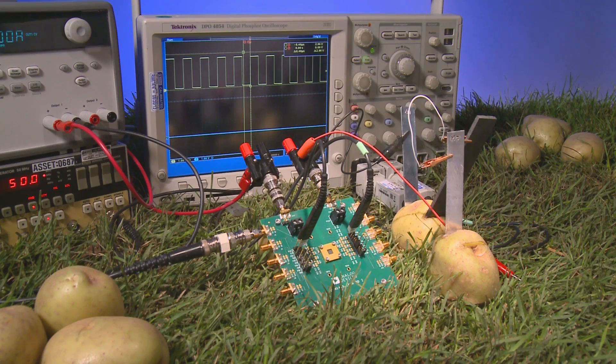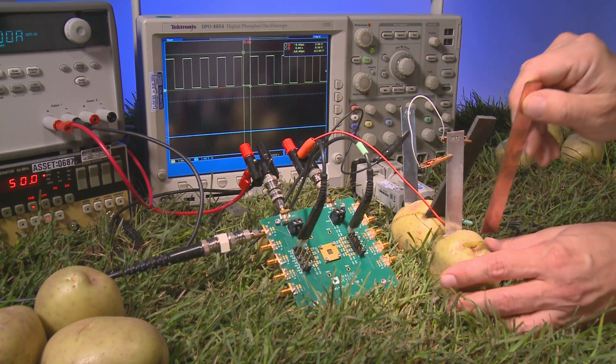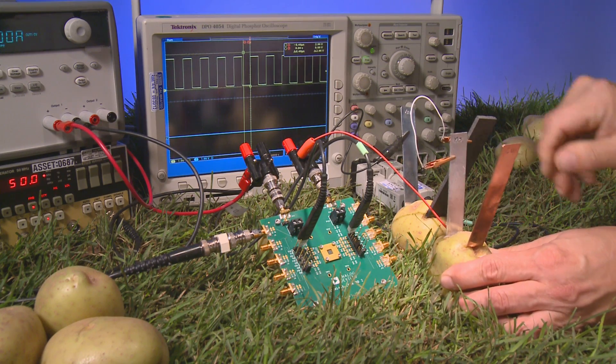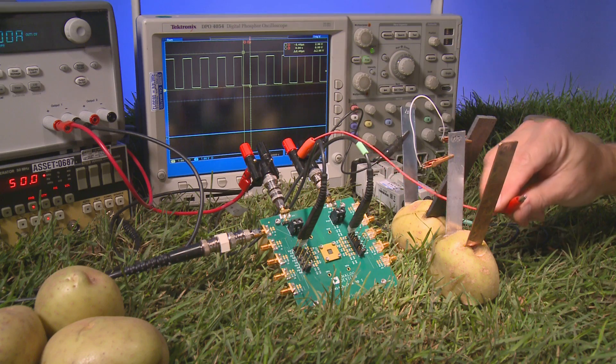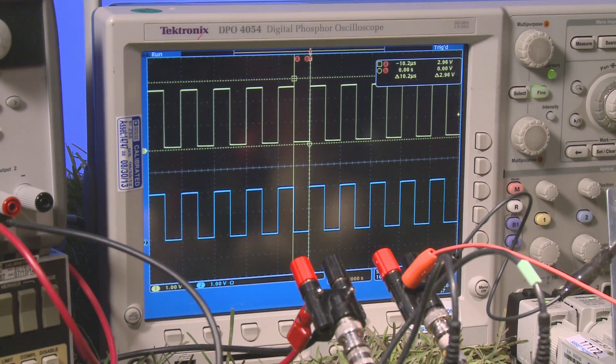Let's see it work. I add the electrodes to our green battery. I have a 50 kHz input signal here on the scope screen. As I make the final connection to the potato, the data comes flying through.